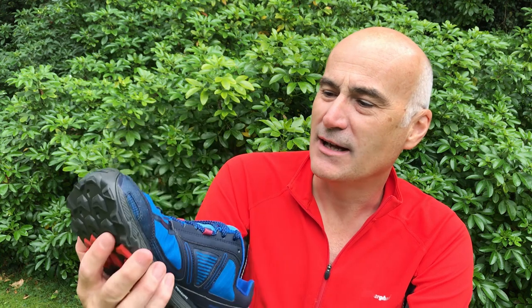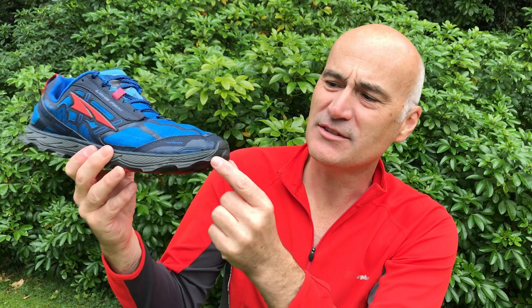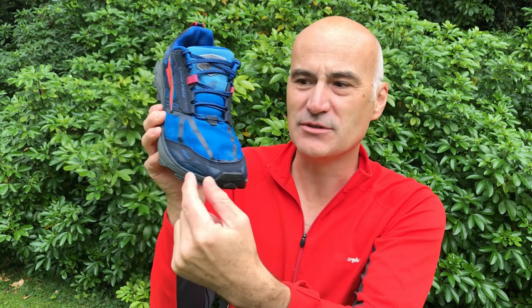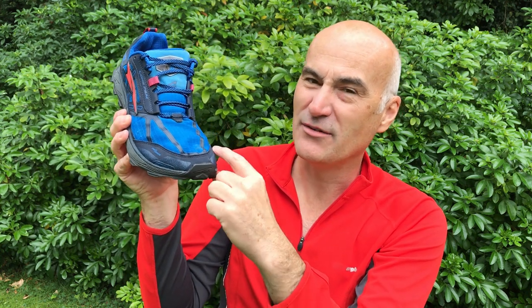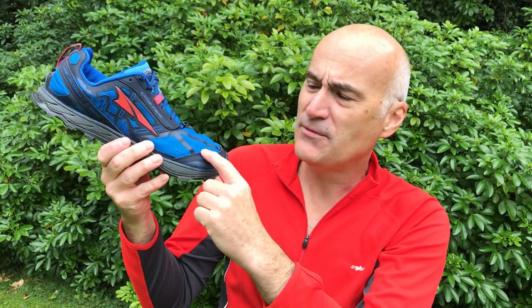Here's the toe box — you can see it's really much much wider than a normal toe box. When I put my feet in and walked along, my toes could splay out, and if you've ever had sore feet on a hike you hardly ever get the chance to do that, so that worked really quite well. There is a toe bump at the front, which is the same on many trainers, but because you've got a wide toe box it seems a little bit small — some shoes have the toe bump running all the way around.